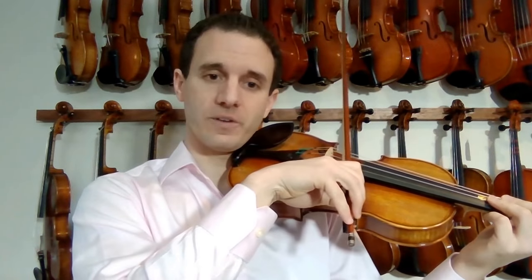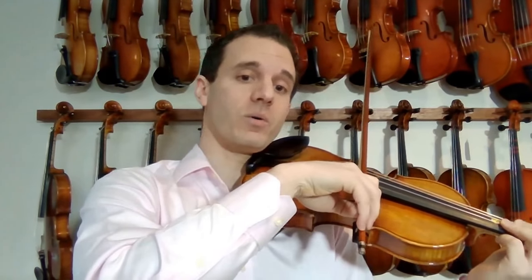Keep the thumb curved, the fingers curved on top of the bow — things like that. Index finger this far over.